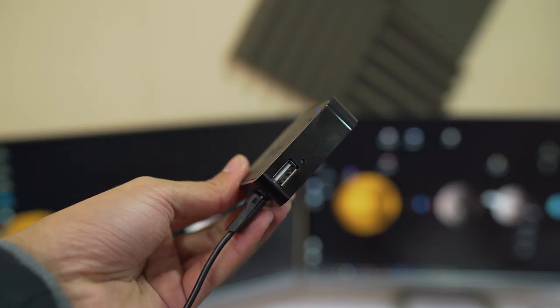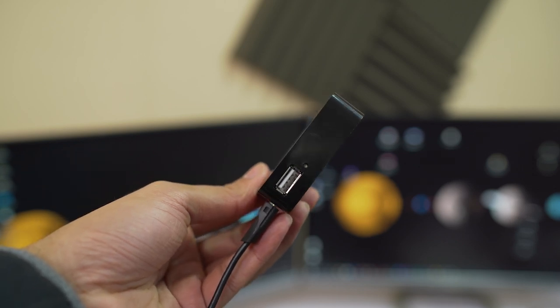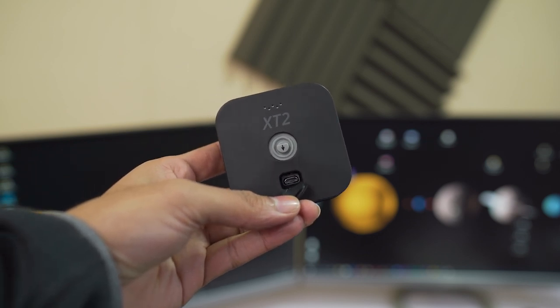Just in case you don't want to use battery power, you can use the USB output from the sync module to the camera, which has a flap that opens up for a micro USB input. But this way, you can only use it indoors as you will lose the waterproofing.